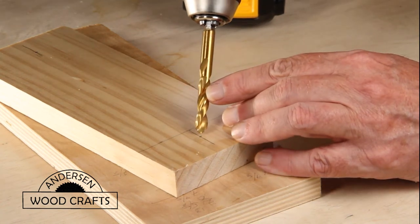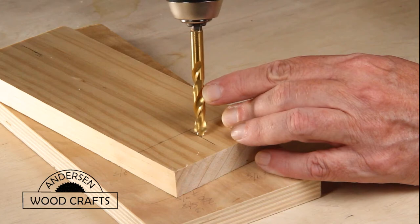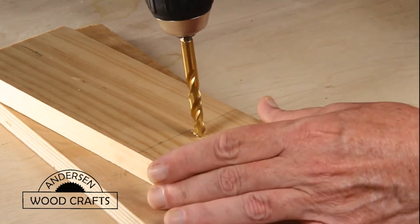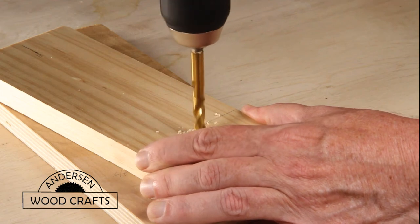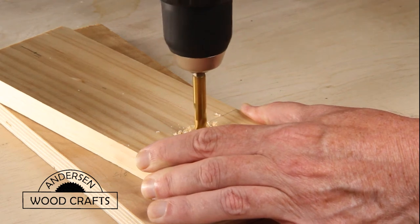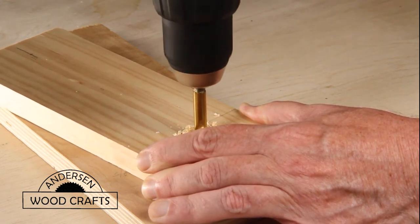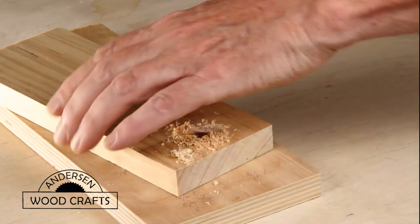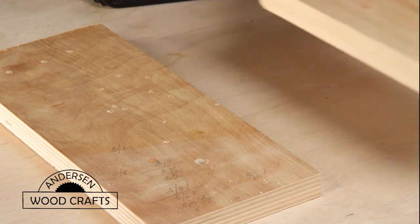In drilling all these holes, I made sure I had a scrap piece underneath to prevent the majority of any tear-out. And as you can see on the scrap piece of wood, you can see some of my mathematics when I was determining where to put that hole.